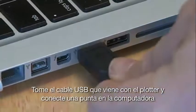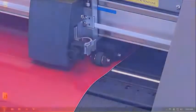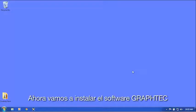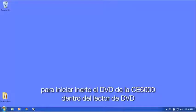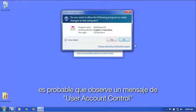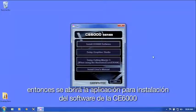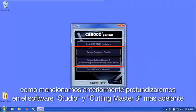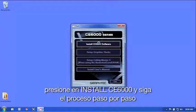Now that the plotter settings are configured, turn the cutter off. Take the USB cable that came with the cutter and plug one end into the computer and the other into the plotter — but do not turn the cutter back on yet. Remove the cutting tool from the tool carriage. Next, install the GrafTech software. Insert the CE-6000 DVD into the DVD drive, click Run Multi-Setup, and click Yes if prompted by the User Account Control message. In the installation application, click the Install CE-6000 Software button and follow the step-by-step process.